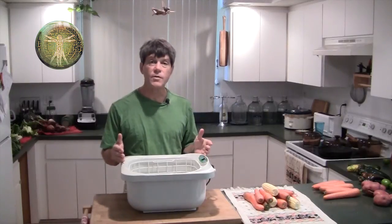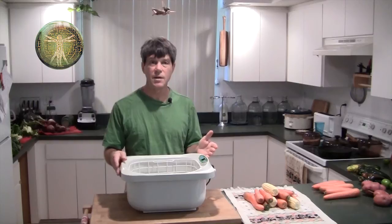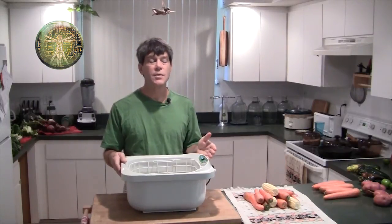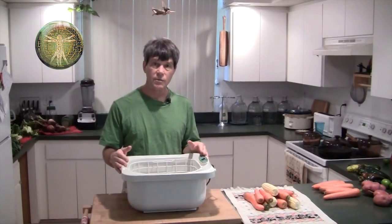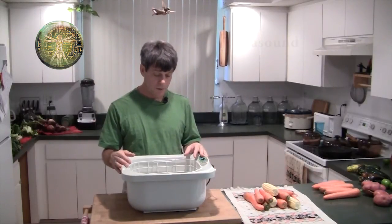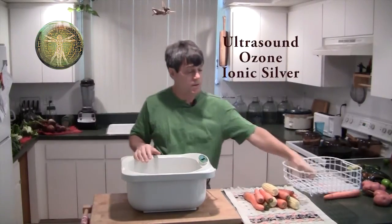Some foods are easy to clean with a brush and you can do a pretty good job on them, but others like leafy greens they'll tear — they're really delicate — so you can't really clean them with a brush like you can say root vegetables. This device is an ultrasonic food washer and it uses ultrasound, ozone, and also ionic silver.